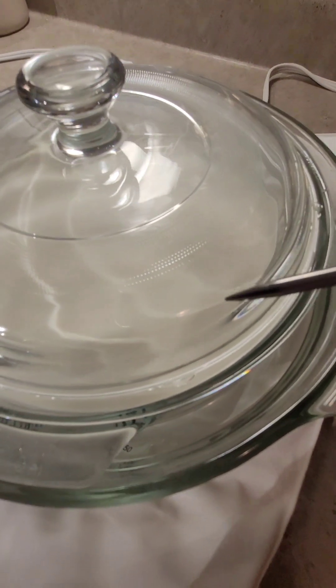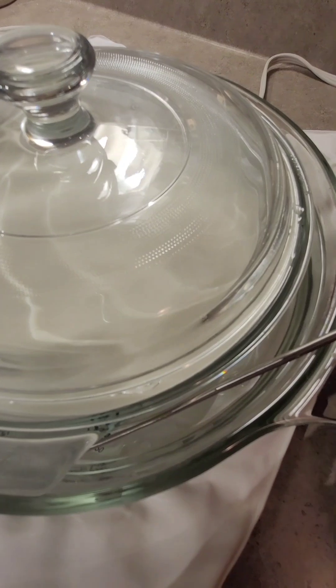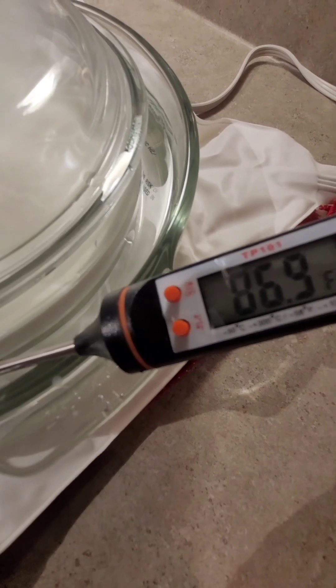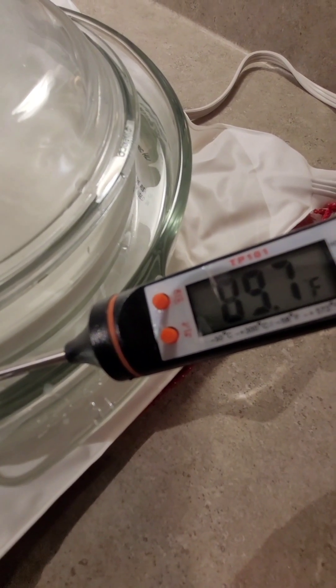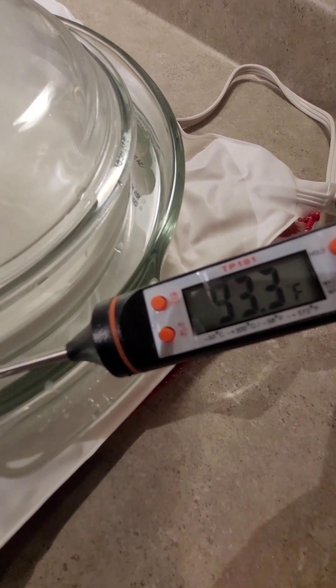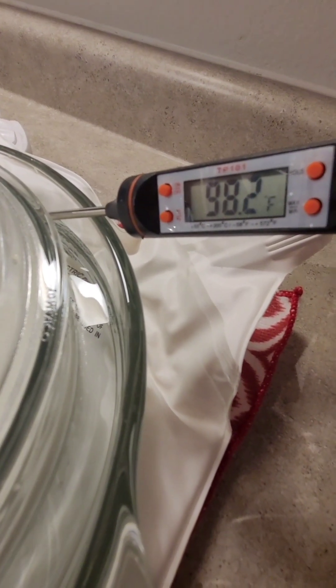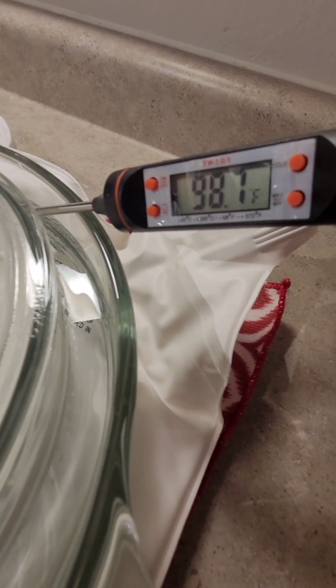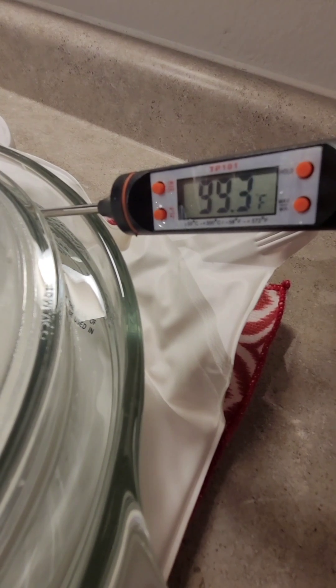The water level should be at or just above your yogurt mixture. I check my water temperature pretty frequently for at least the first 30 minutes or so. My temperature is just a little bit off, so I'm adding some hot water from my sink. When I'm pretty sure my temperature is remaining steady between 99 and 100 degrees, I allow it to ferment for a full 36 hours.